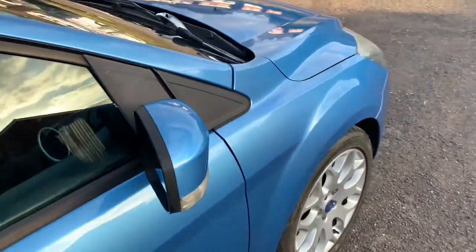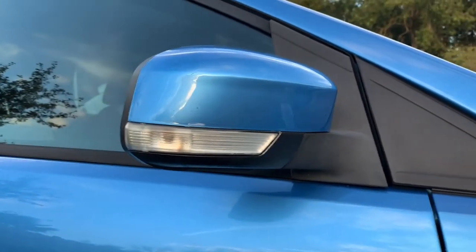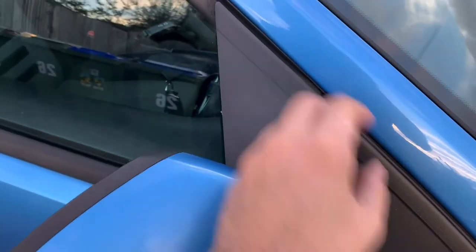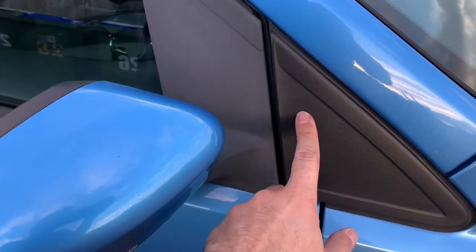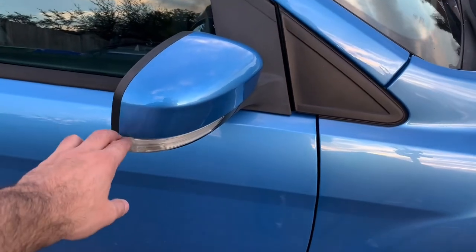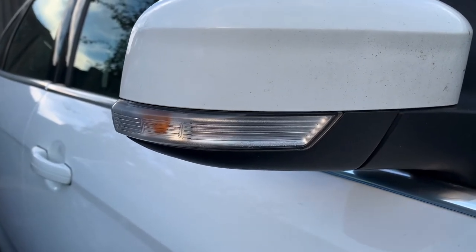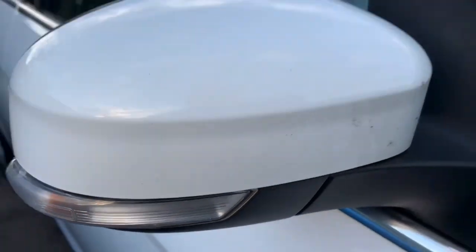Lovely. And that's another job done, nice and neat. I also used some trim cleaner to revive it a little bit. I'll have to use a probably different method next time because it does look quite different — this one is quite black and this one is almost grayed out. The same procedure also applies to the Mark 3 Focus because these indicators are actually very similar and the assembly process on both wing mirrors is virtually the same.